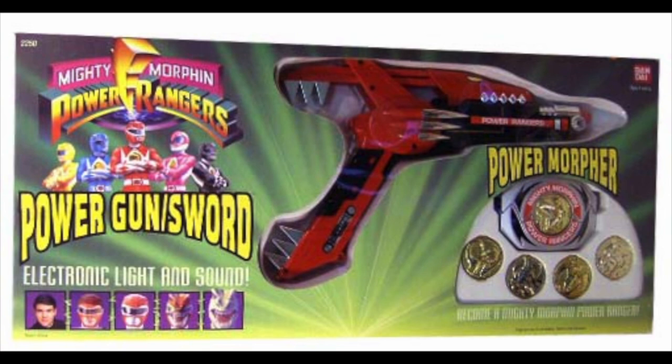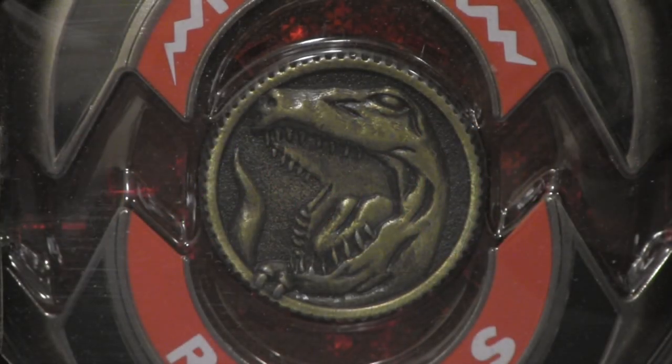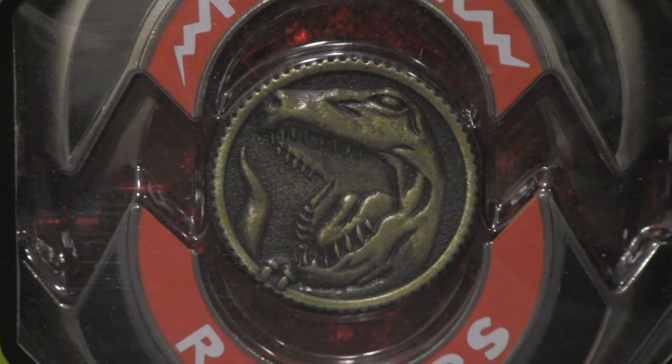The original set containing the Morpher has been one of, if not the most valuable Power Ranger toys, and finding one will cost you a pretty penny. But to alleviate this stress, Bandai decided to re-release the Morpher and update it by making it a Toys R Us exclusive collector's piece. I present to you the Mighty Morphin Power Rangers Legacy Morpher.